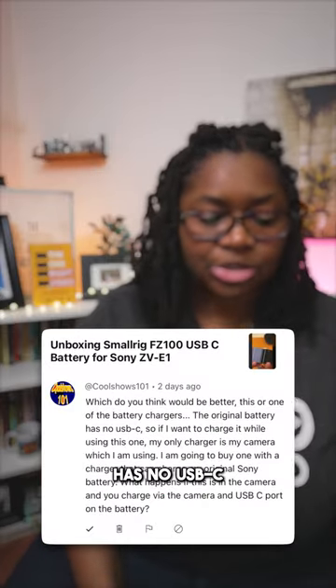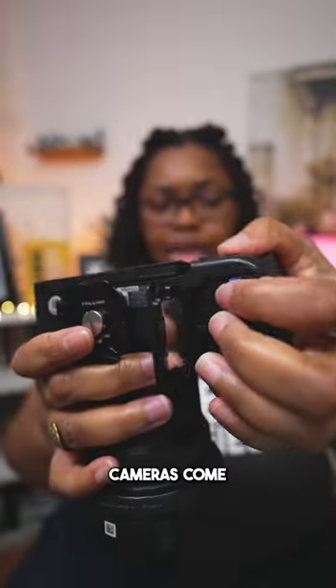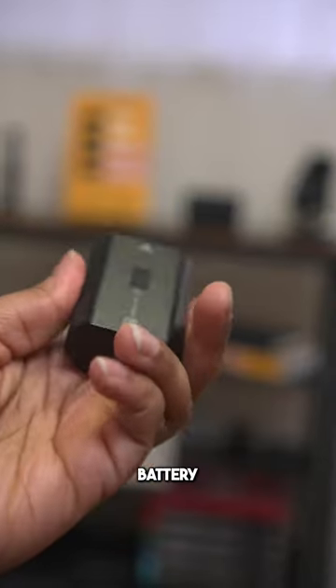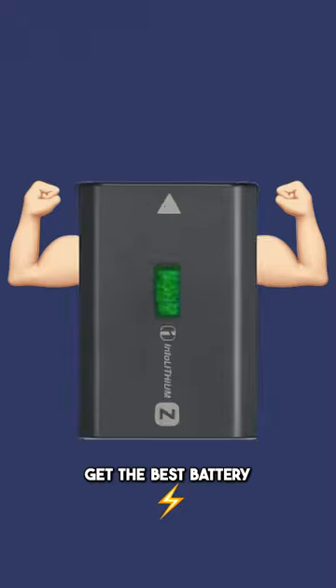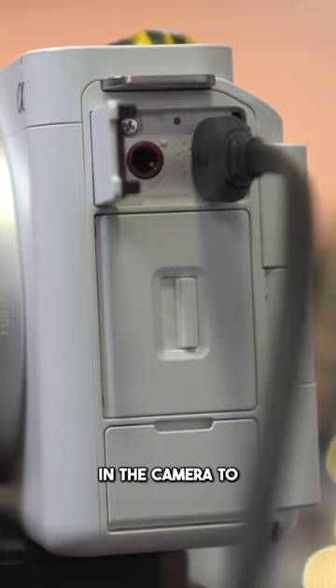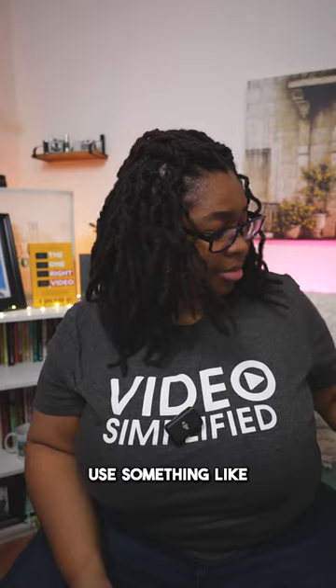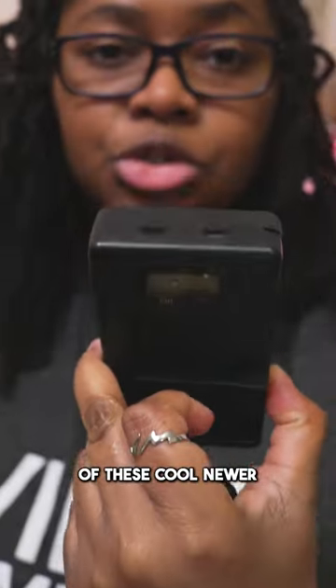This is a great question from a comment saying the original battery has no USB-C. So if you want to charge it while using that one, your only battery would be the one you're using. Regular Sony cameras come with a battery that doesn't have a charger, and you'll get the best battery life from it, but that does mean you'd need to use USB-C through the camera to charge on the go, or use one of these cool newer chargers.